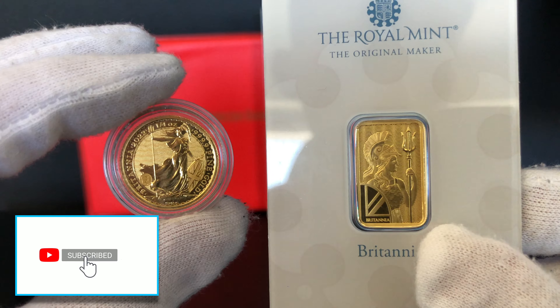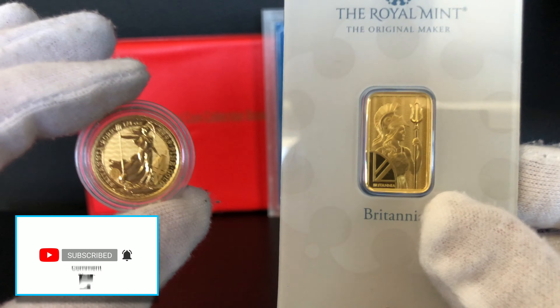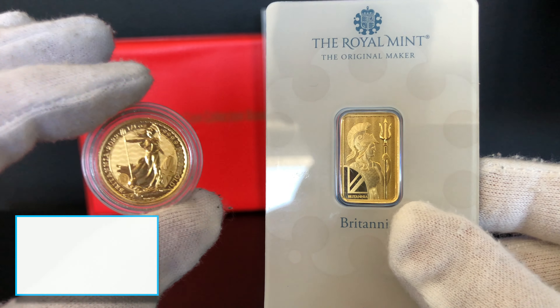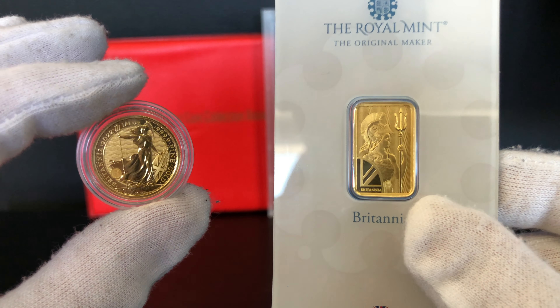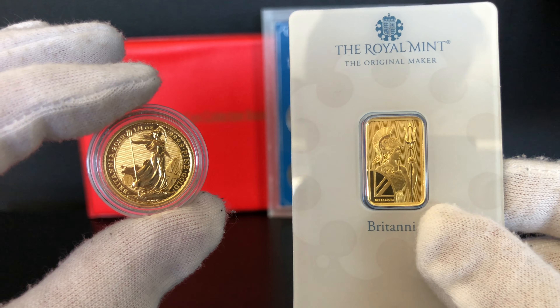So which one should you buy and why? Personally I think it comes down to personal preference. Both of these are extremely liquid and would sell very quickly, and they're also equally as easy to purchase either from private sales or bullion dealers.